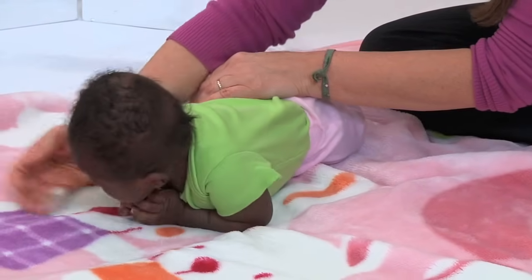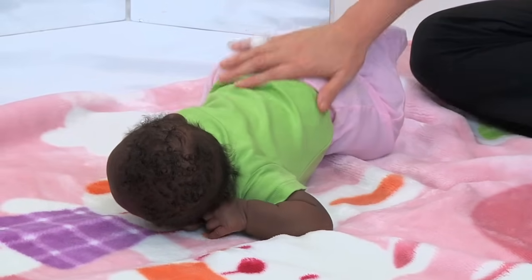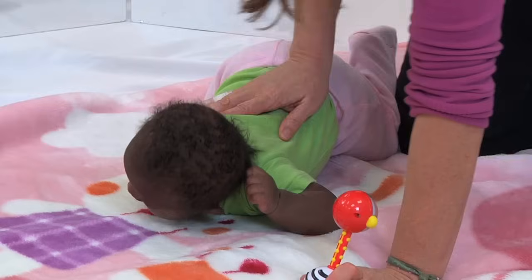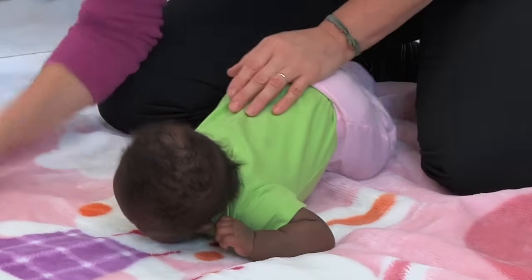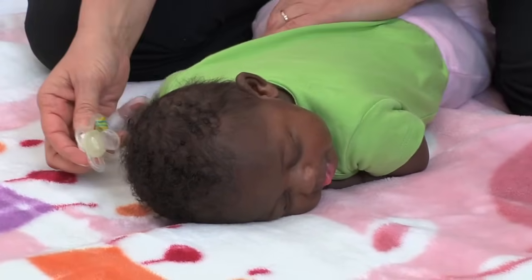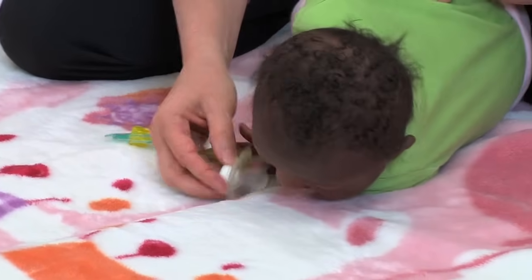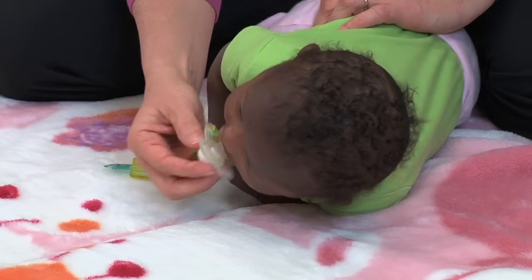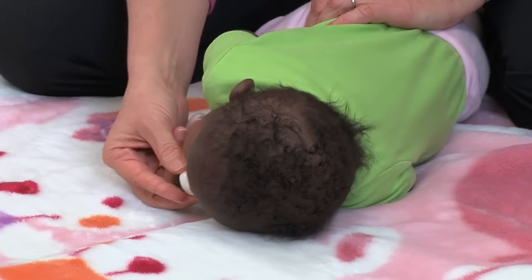Here we're working on rolling over towards her stomach. You see that when I roll her towards her stomach I use her pelvis to roll her and let her upper body follow along and activate — this will help her to use her shoulders more. Tummy time is very important for babies' development, and children with a brachial plexus injury especially need to be on their tummies to help encourage their shoulder blades to become stronger and activate more.